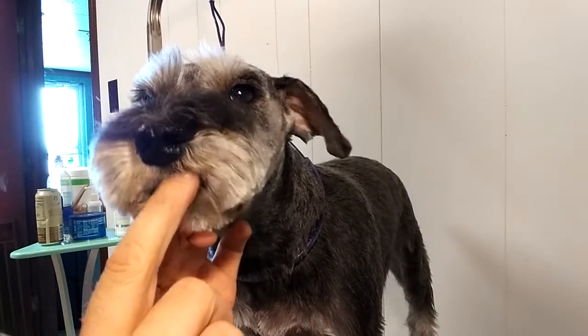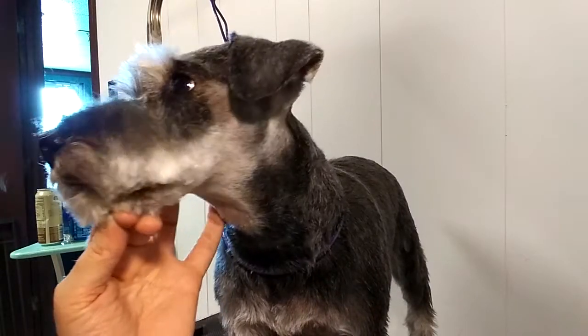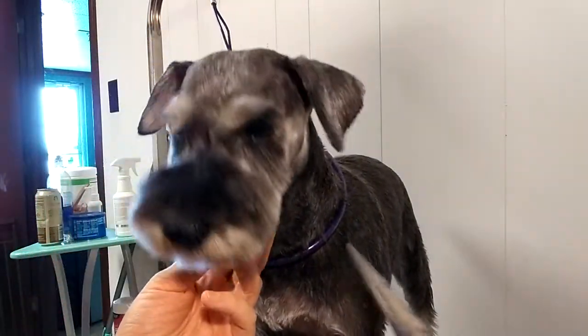Adorable schnauzer — short and clean. Say cheese. I love you guys.